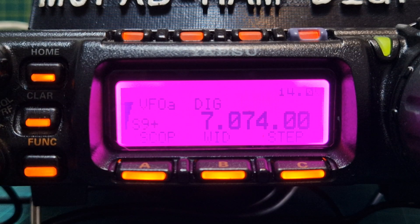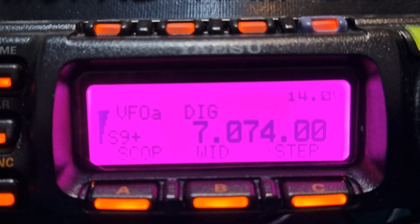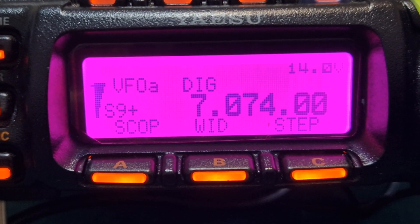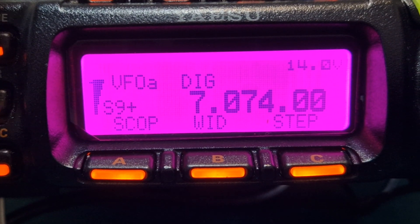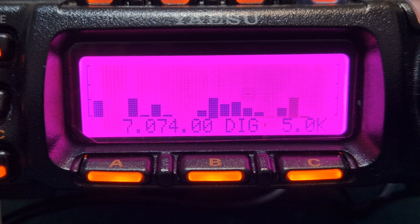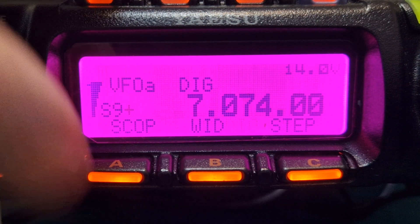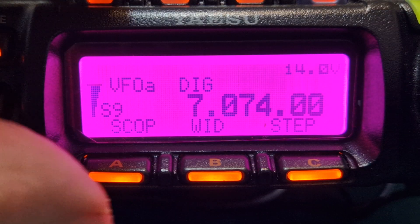To turn the scope on, just press the scope button. Let's push it now and the scope starts — we're just on 40 meters at the moment. Press it again to turn it off. You've also got wide and step options.